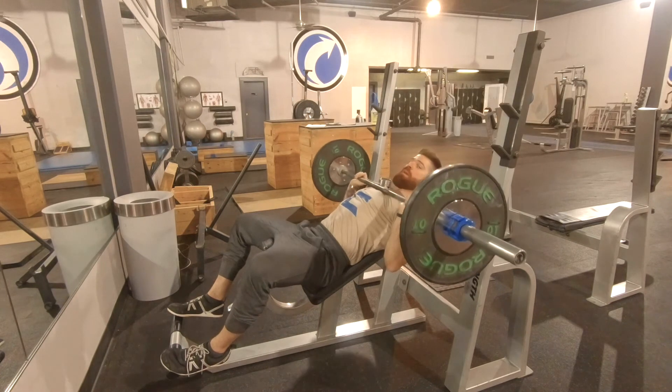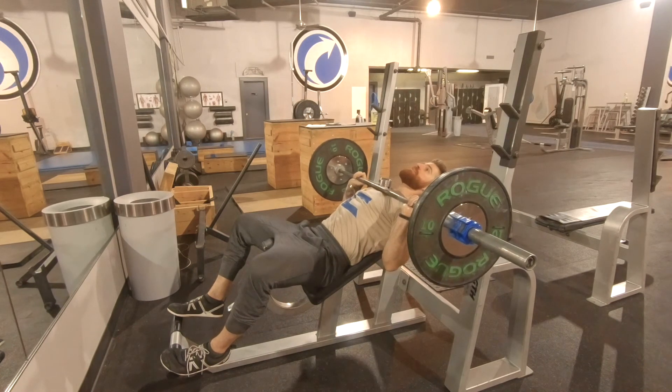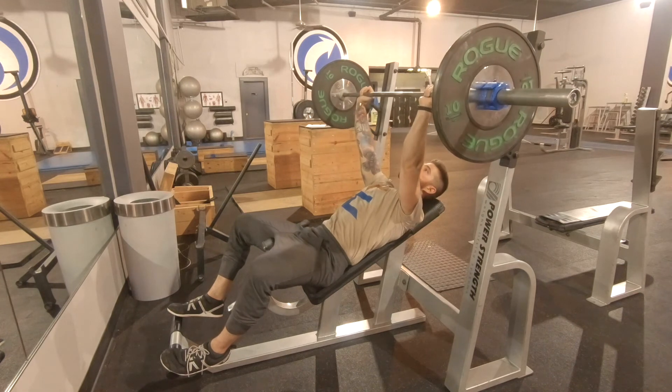So from here, bar all the way to the sternum, to the chest, press back, and you just want to tap and go.